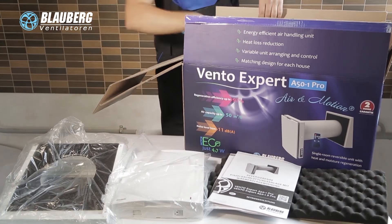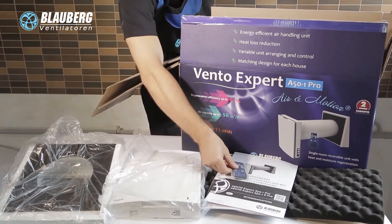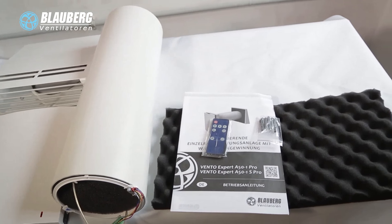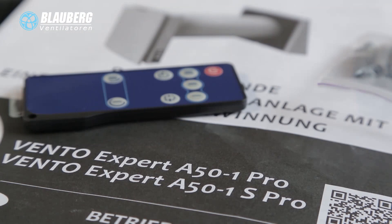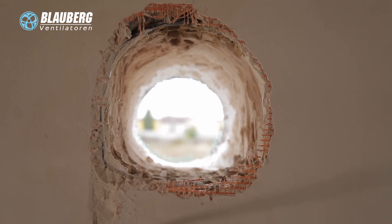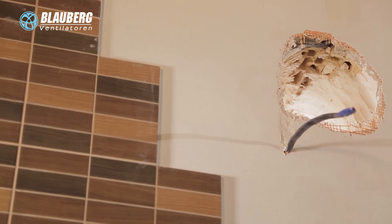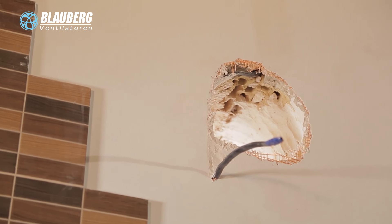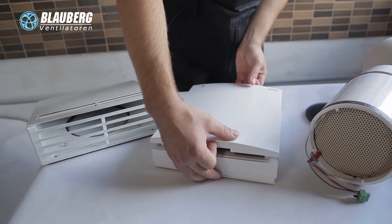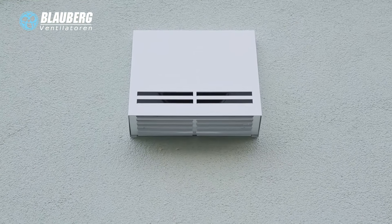The VintoExpert Ventilation Units have compact sizes and require no extra components or air ductworks. They are ready to use and designed for through-the-wall installation in the outer wall. You only have to prepare a core hole in the outer wall. From inside, it is covered with a decorative ventilation grill that matches any interior. From outside, it is connected to a ventilation hood to prevent ingress of water and foreign objects inside the ventilation unit.